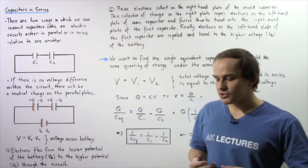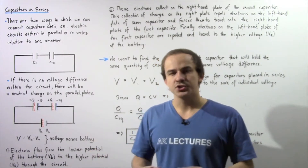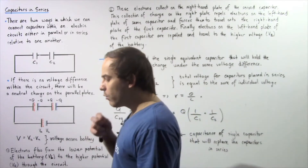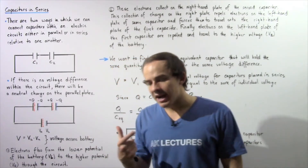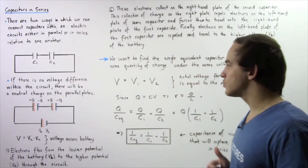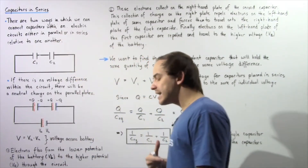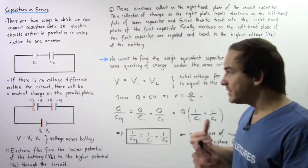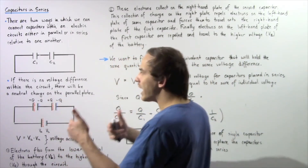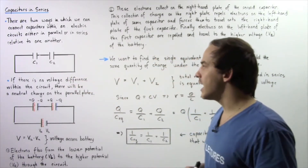In the previous lecture, we essentially discussed the concept of connecting our capacitors in parallel to one another within an electric circuit. Now we're going to discuss a second type of way in which we can connect our capacitors within an electric circuit. We're going to examine connecting capacitors in series next to one another, as shown in the following diagram.